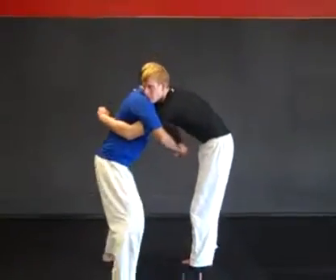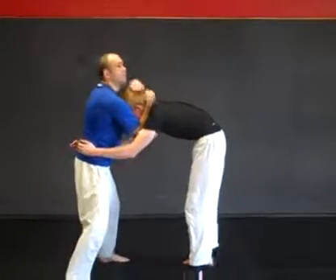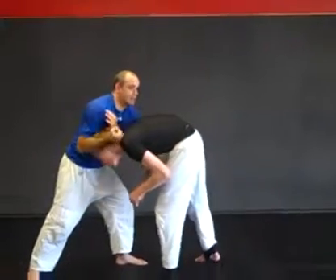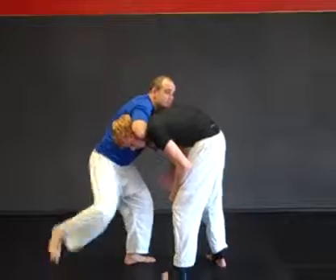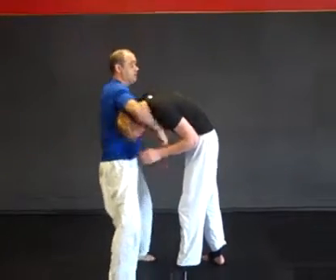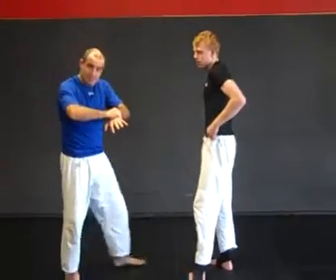One more time: body lock, break the grip, forearm on the collarbone, forearm on the collarbone. Step back with one leg, pull his head into the hole, make a fist and grab your own wrist. Square yourself up, cinch it up, expand your chest, lean back. Guillotine. That's more if he's got you in a body lock — this could be a practical self-defense application.